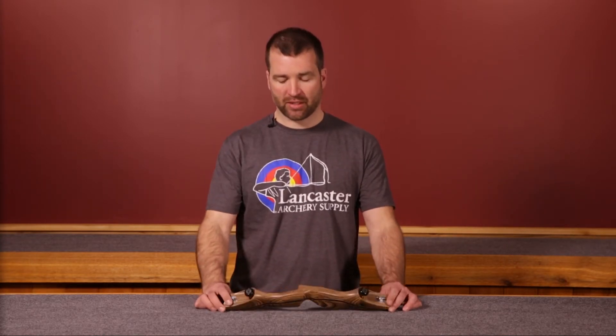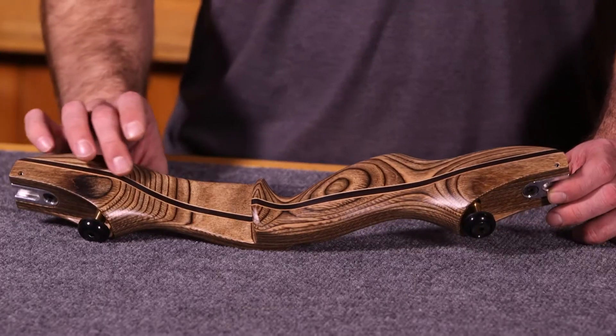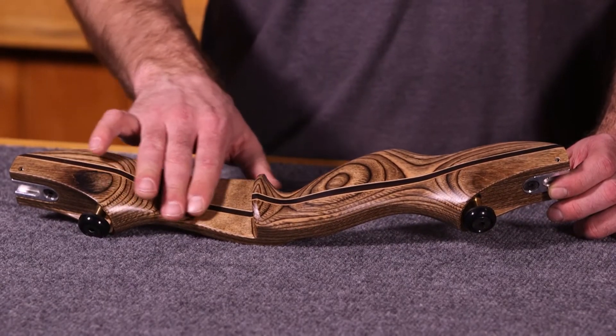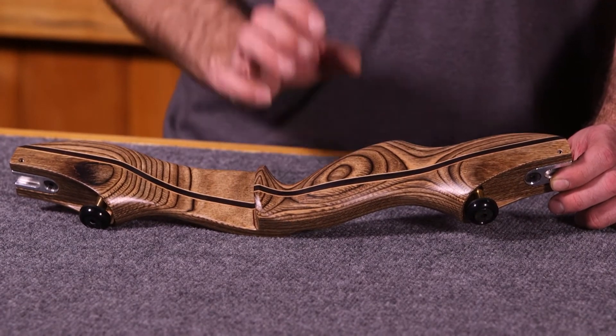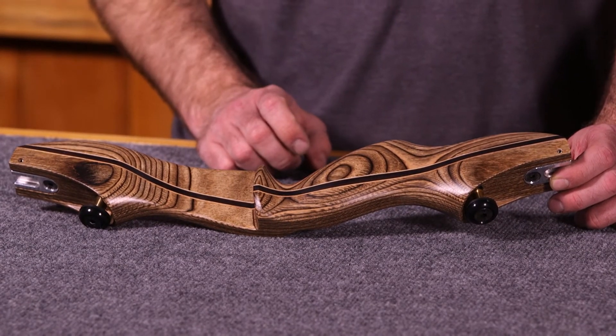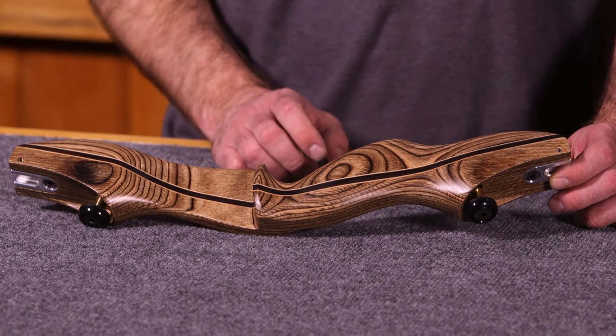An important part of all Tradtech risers: through the sight window area you can see it's a nice open sight window. It's flat with a crowned shelf, very easily set up to shoot off the shelf with a thin piece of leather, felt, or velcro.